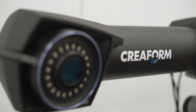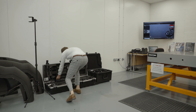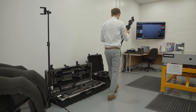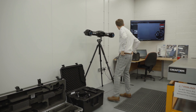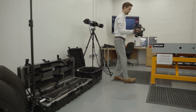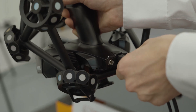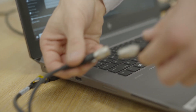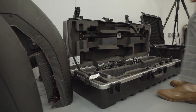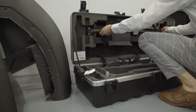Using Creaform equipment has given us lots and lots of benefits. Having to use an arm before limits you in how you can move around the part. Being totally flexible other than one minor cable has been really helpful. Some of the parts we're scanning might be very small, so we can get close and be very intricate with the scan. Some of the jobs we've done, we've scanned vehicle chassis, planes, hulls of boats — just being able to work anywhere you want to with very little set up has been very beneficial.